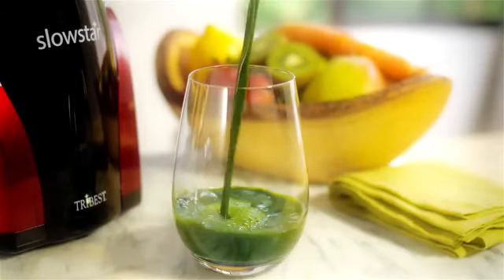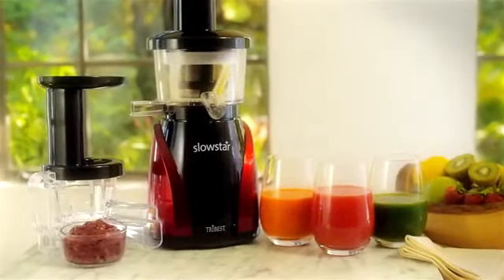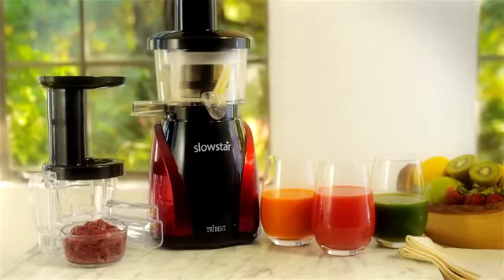Experience fresher, better tasting, nutrient-rich juice today with the Tribest Slowstar 2-in-1 Slow Juicer.